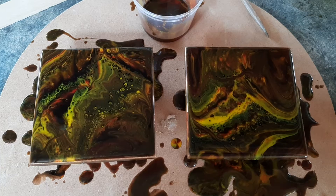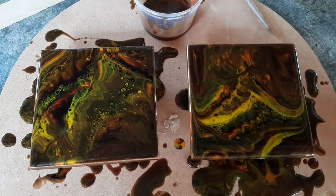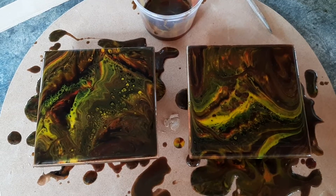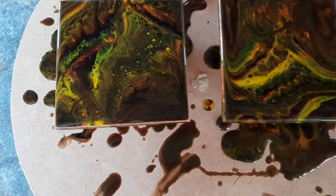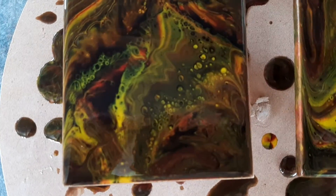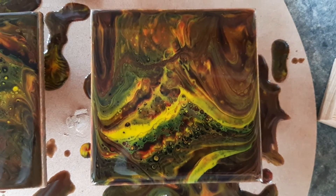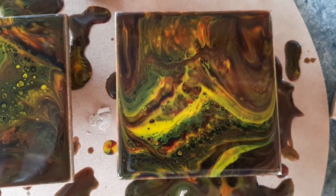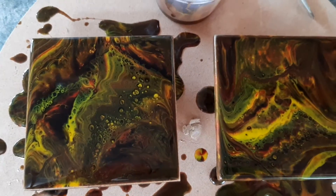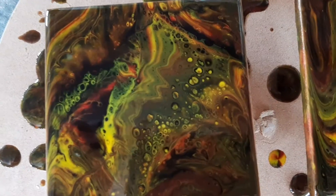Hey guys, I had a little bit of epoxy left over from another project and I thought I would just do a dirty pour on two coasters with it, and this is the result. The amazing thing is that the only three colors that I used in this was black, yellow, and red, and this is what I ended up with.